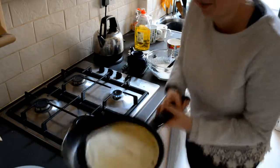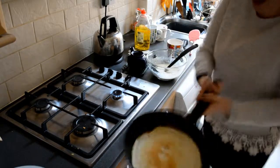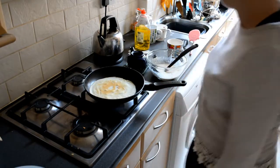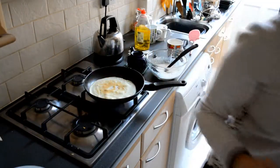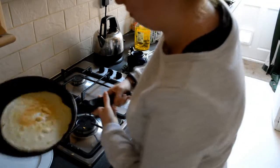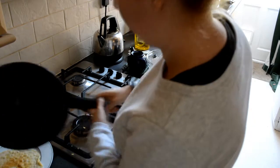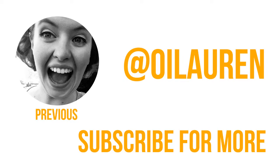It's called the pancake flip. You ready? Let's see. My own pro. You are a pro. Still central. Muscles. Here we have pancake number one — remember, the other one didn't count. Pancake. We have pancake number three.